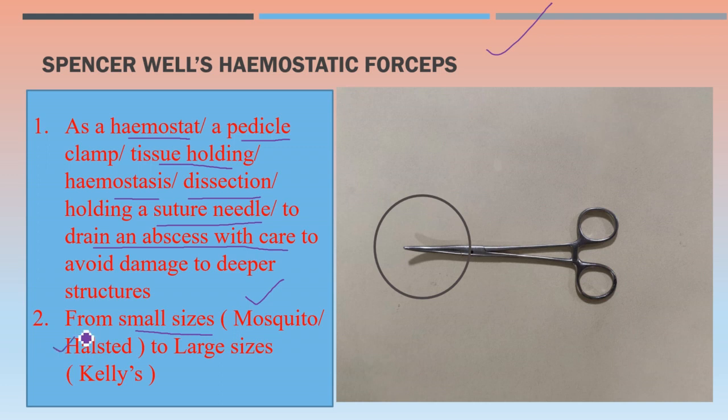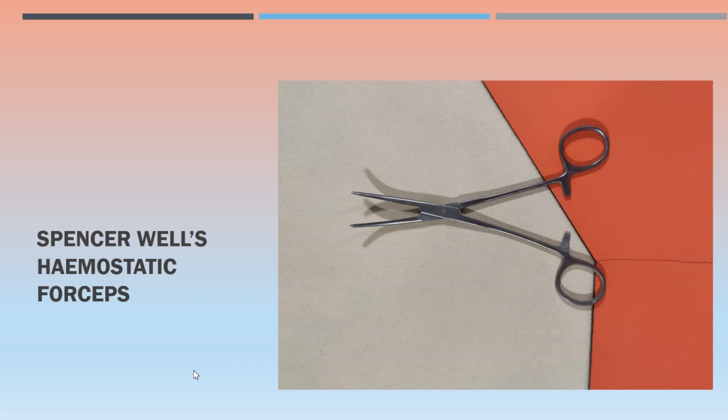If these Spencer Wells hemostatic forceps are of small size, they are known as mosquito forceps or Halstead forceps. If they are of large size, they are known as Cayley's forceps. We have already covered mosquito and Cayley's in previous videos. This is how the open Spencer Wells hemostatic forceps looks — focus on this end; these forceps have locks.